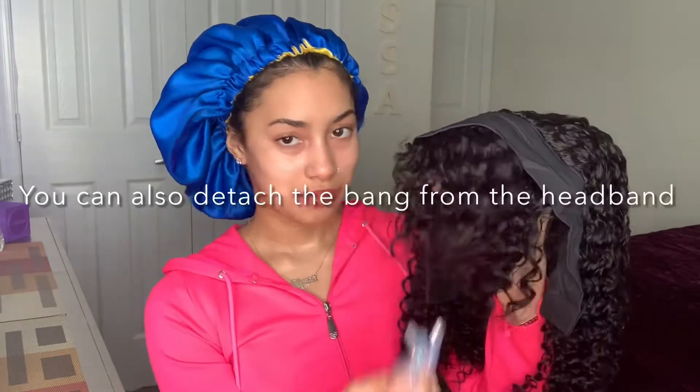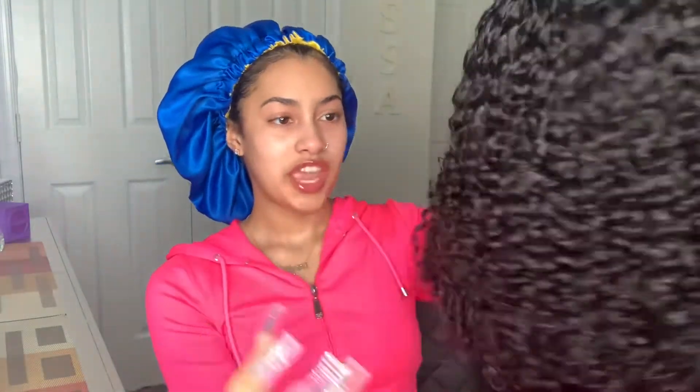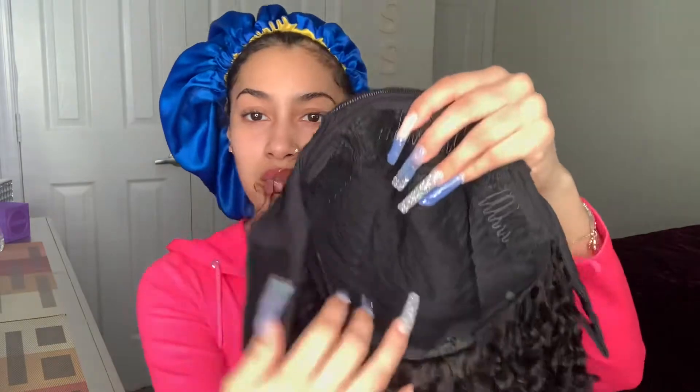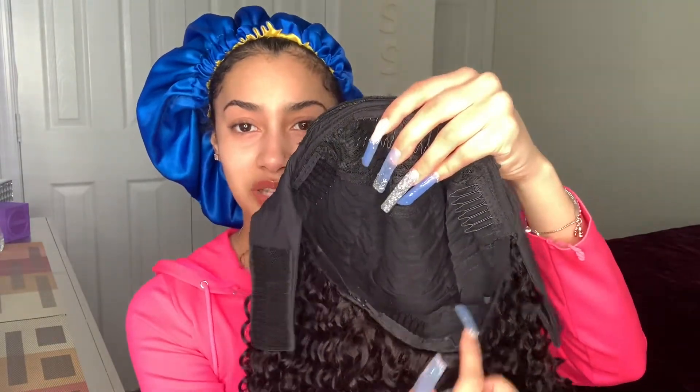So it looks like this — it has a bang right here, and I liked it because the bang gives my edges a bang. It's curly and really soft curls. The headband is built in, and you can clip it in the front — it has a little bit of lace right there — clip it on the sides, clip it at the bottom, and then you can adjust the head size with the elastic band.